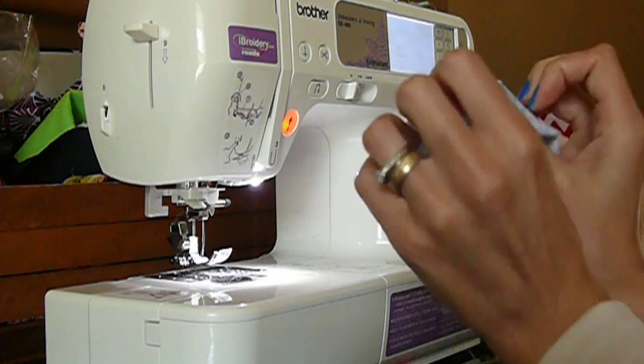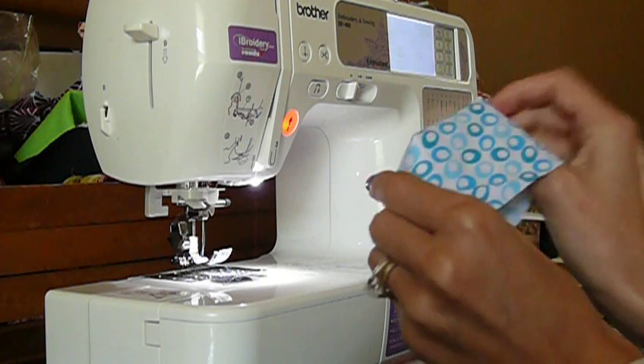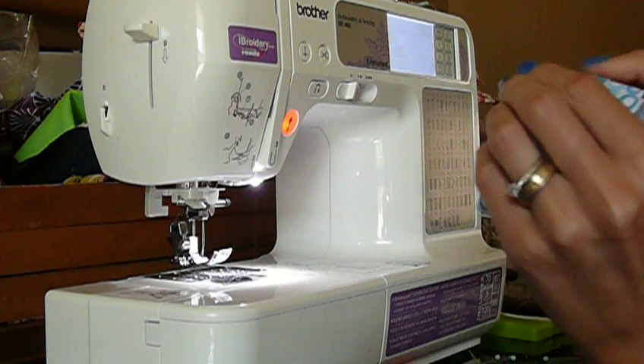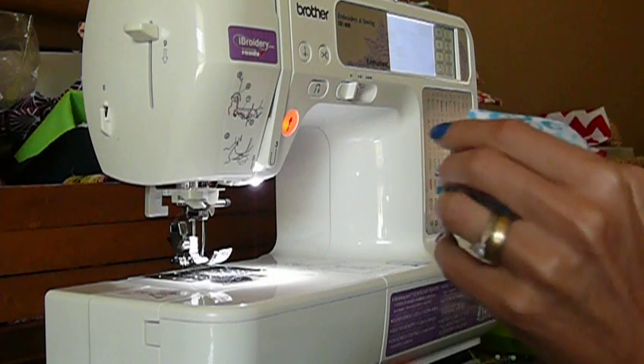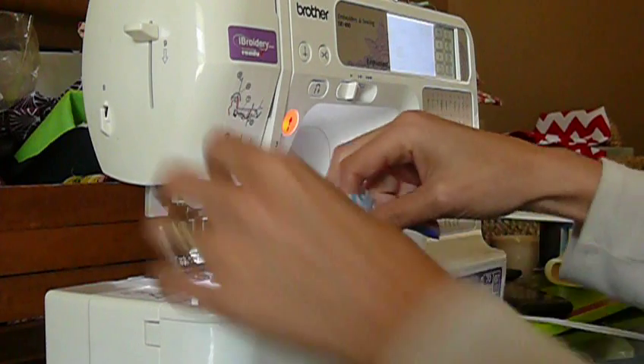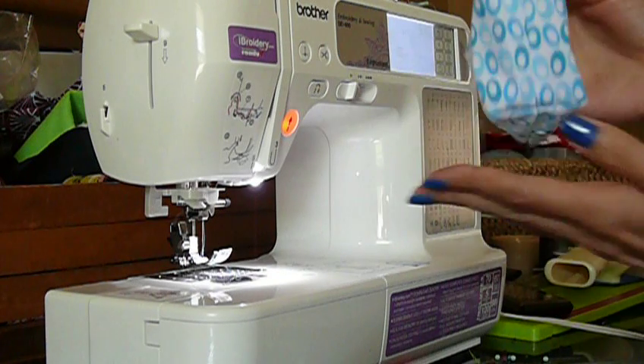And when you turn it right side out — obviously I'm just using a really tiny piece of fabric here, not anywhere near the size of any of the bags you would be creating — but you can see that it creates the flat bottom effect.